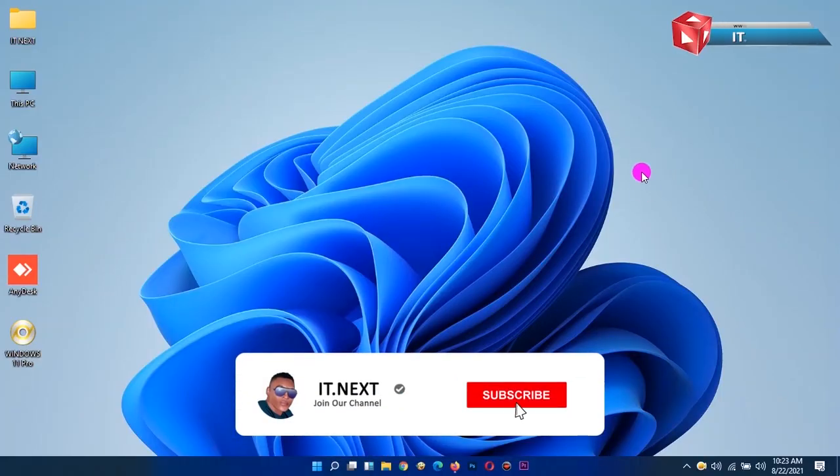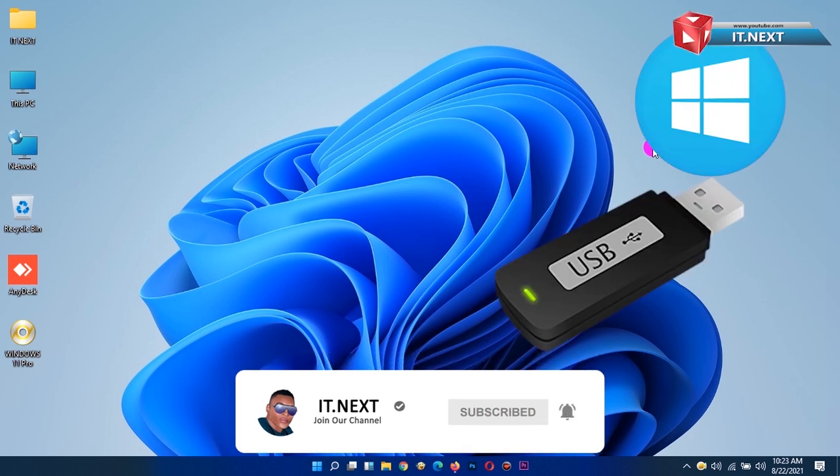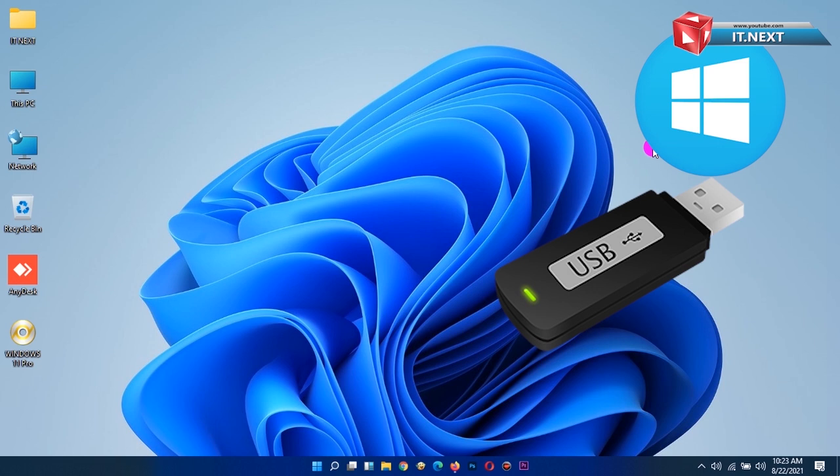Hello guys, welcome back for another quick tutorial. Today I'm going to show you how to create a bootable USB drive for Windows 10 and 11. Don't forget that this can also work on any other operating system ISO.